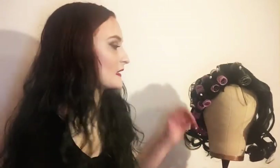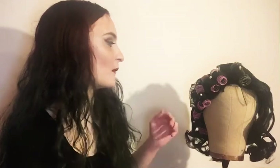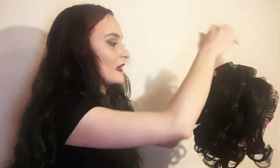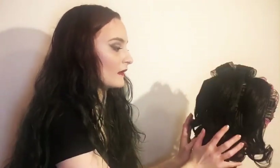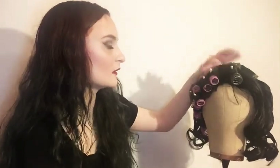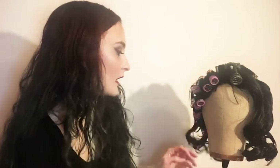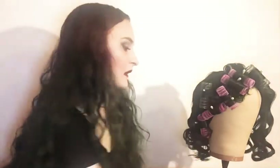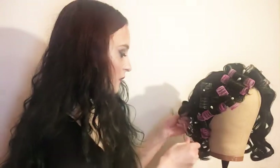I also had these weird short bang pieces I couldn't really do anything with. When removing rollers, I always take them out from the back forward so there isn't crazy hair everywhere - you can keep it more contained. It's kind of the opposite of how you put them in: I like to put them in front to back, but remove them back to front. The front of a wig tends to be more delicate in roller sets, so this keeps it in place a bit more.